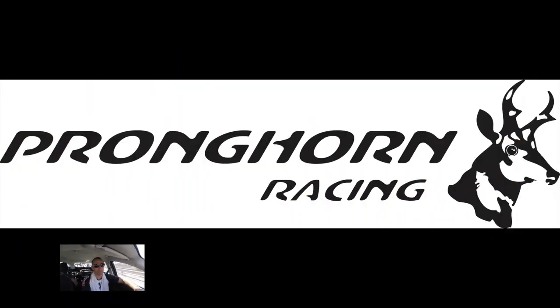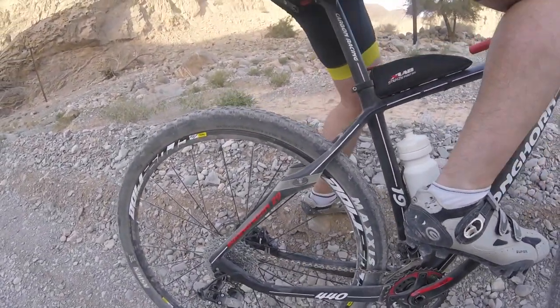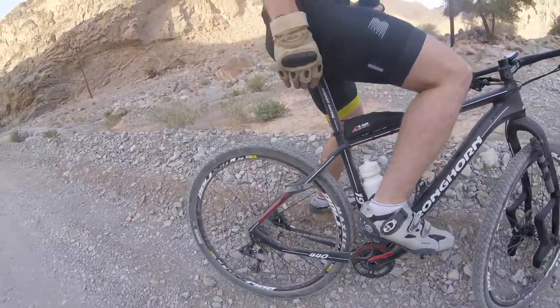We did it with a new bike from a company named Pronghorn, Pronghorn Racing. Excellent bike, full carbon fiber, hard tail with kind of a soft tail. It's not a new technology but something new for Pronghorn.